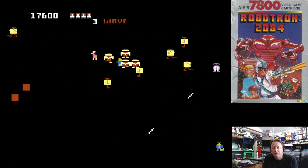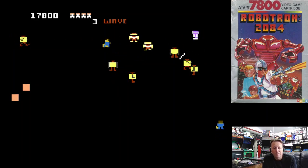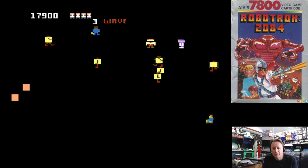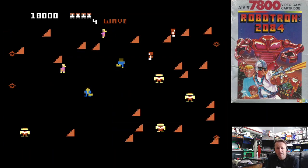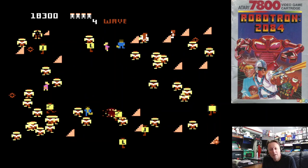This Atari 7800 version looks quite good so far — colourful, lots of objects and everything like that. It does have two modes of play. You can play with one joystick to start with, and you can play two players as well, but it does have a dual joystick option.